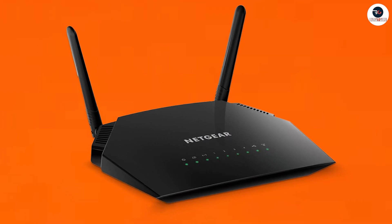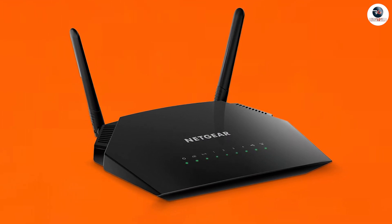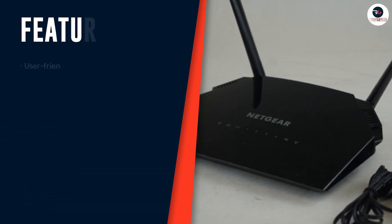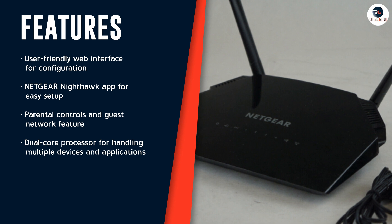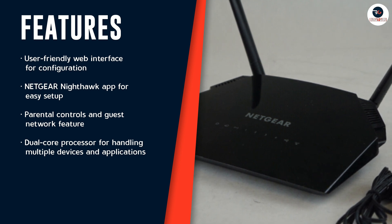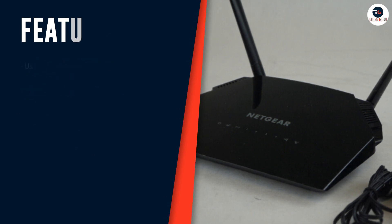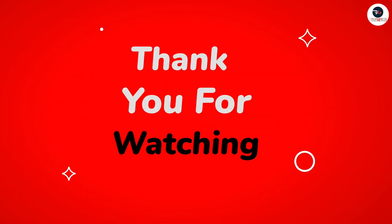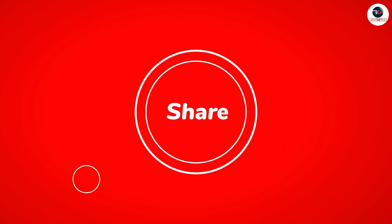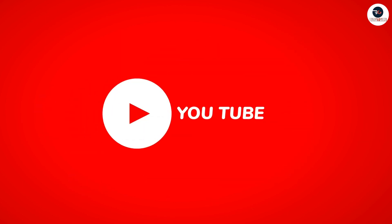Overall, the Netgear Wi-Fi Router R6230 is a great option for anyone who needs fast and reliable internet connectivity. Its performance, ease of use, and security features make it an excellent choice for both home and office use. We hope you found it informative and helpful. If you have any questions or comments, feel free to leave them in the comment section below, and don't forget to subscribe to our channel for more tech reviews and tutorials. Thanks for watching.